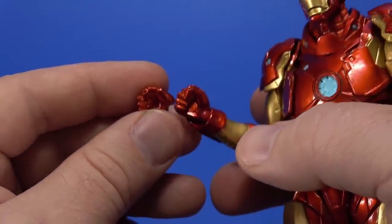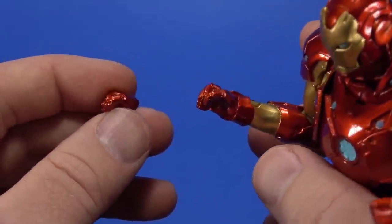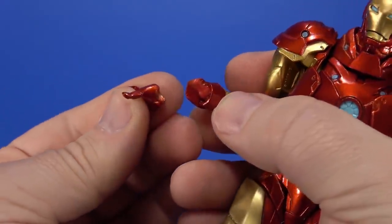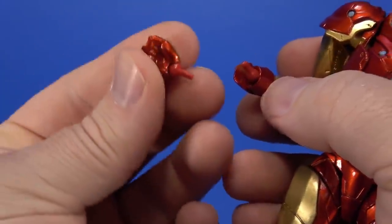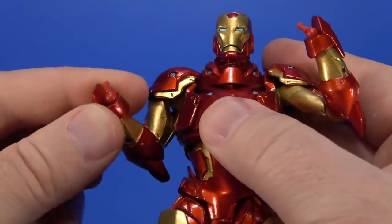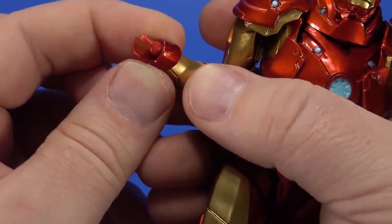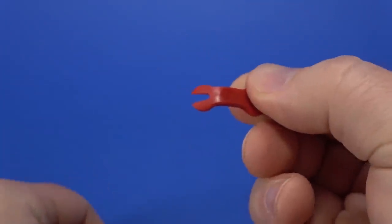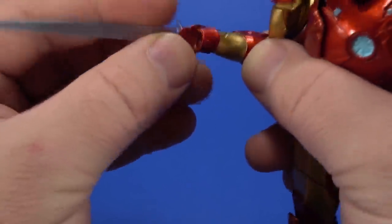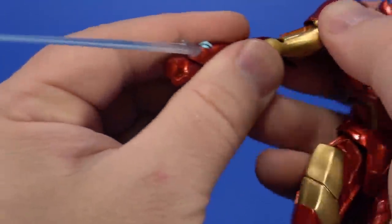Iron Man comes with two fists and another smaller set of fists — I can't quite tell the difference there. Also two flat hands and two splayed-out hands. Switching them out: the right hand came off with the joint stuck in the hand while the left just pops right out. The bracer piece is held on by the joint, so to swap bracers you need to remove the joint — and that's where the included tool comes in. You put it around the bottom of the ball joint and it pops right out cleanly.